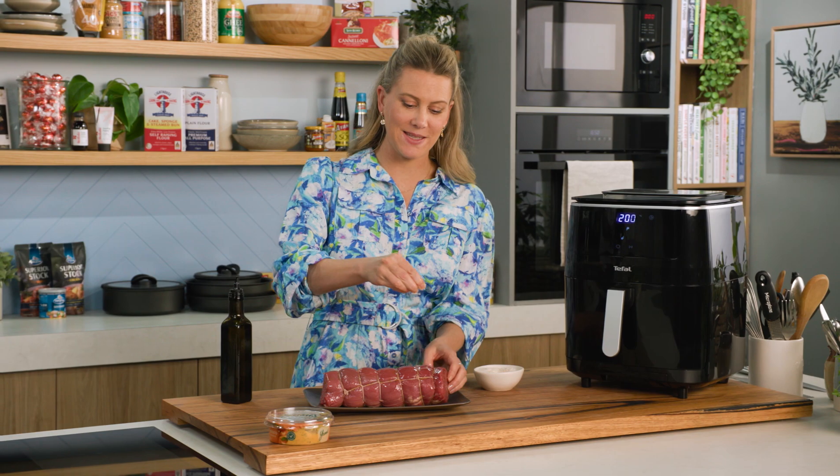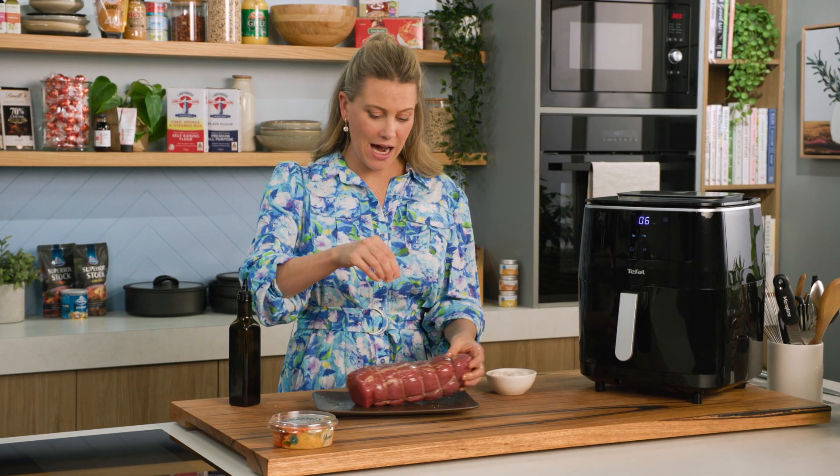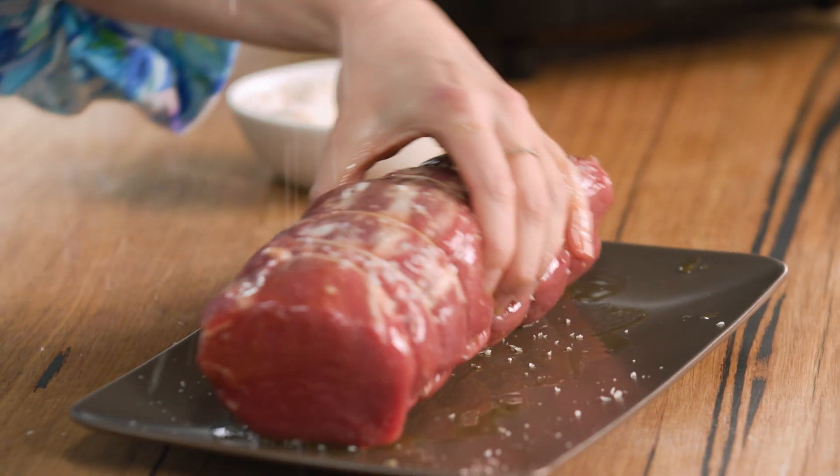Usually you would cook this in a pan, sear it off at a high heat with quite a lot of smoke, and then pop it in the oven to finish. But I'm going to show you a new way of cooking this in the air fryer.